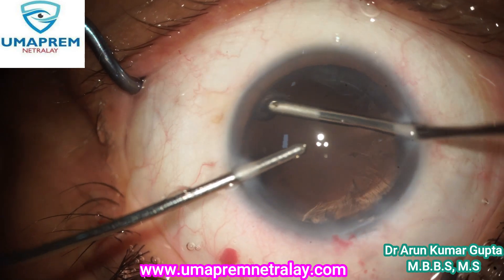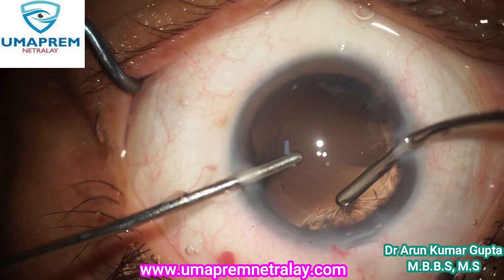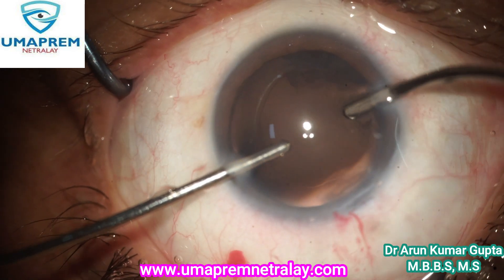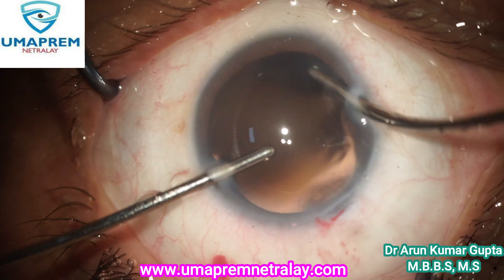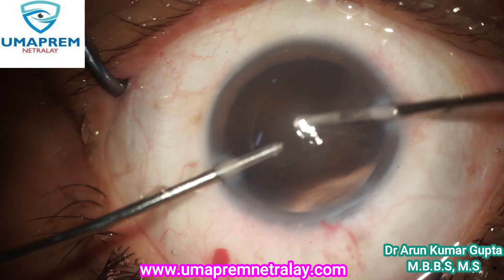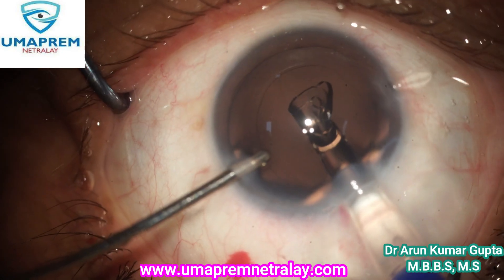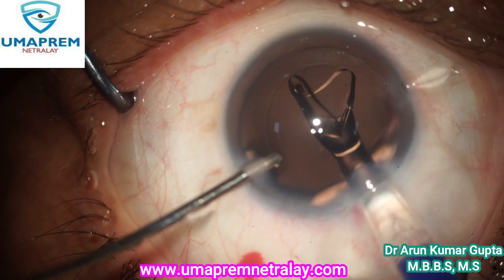After phaco emulsification, irrigation and aspiration is done. See the clarity of the cornea, and under hydro implantation.